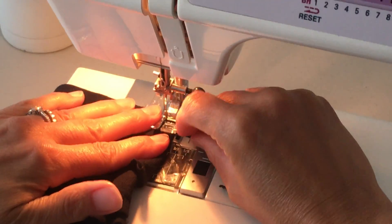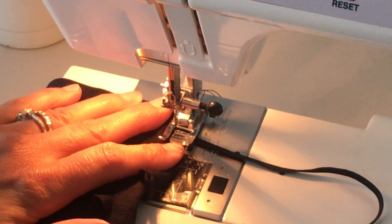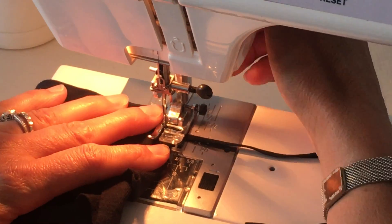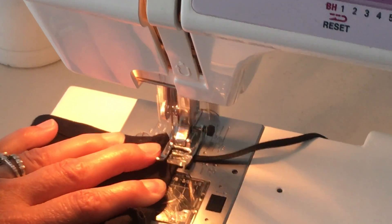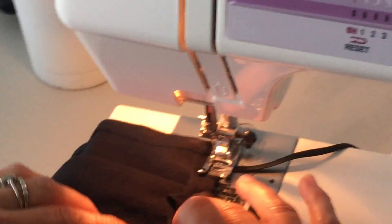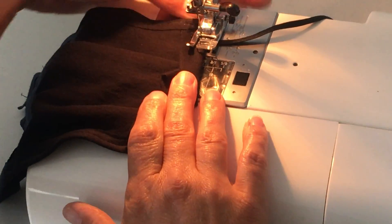Alright, hopefully I got it in place. I've gone once — I'm just going to keep going over it a few times. Sometimes the elastic doesn't always want to move. Alright, so now I'm just going to hold this pleat, this pleated raw edge down, and just hopefully...